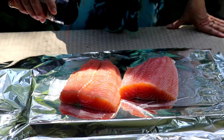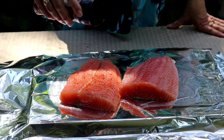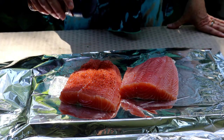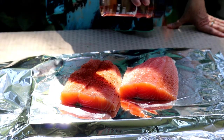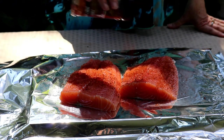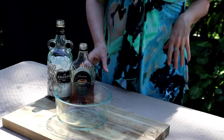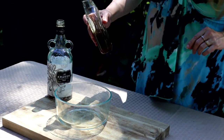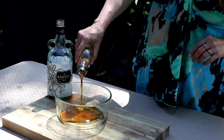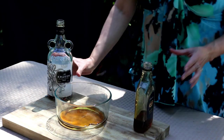I'm just going to lightly season these fillets with some Runnin' Wild honey barbecue rub. The honey in this pairs really well with the maple syrup we're going to glaze the salmon with. For the glaze, I'm going to use equal parts of maple syrup and black spiced rum.